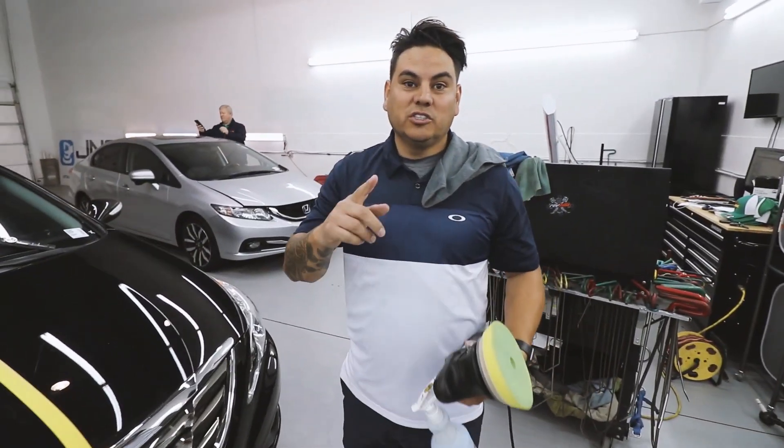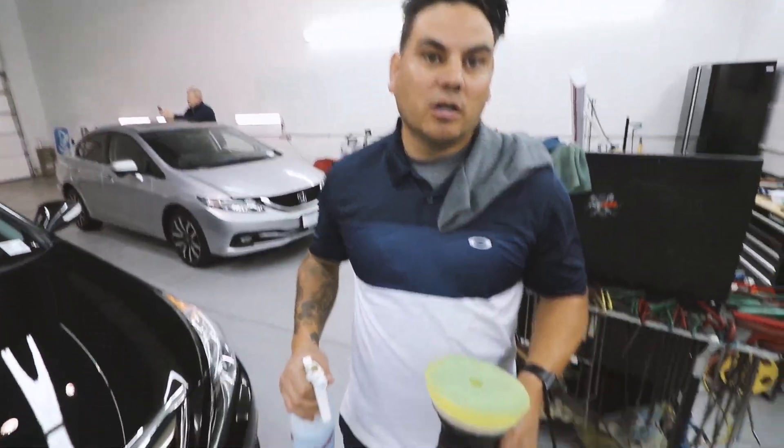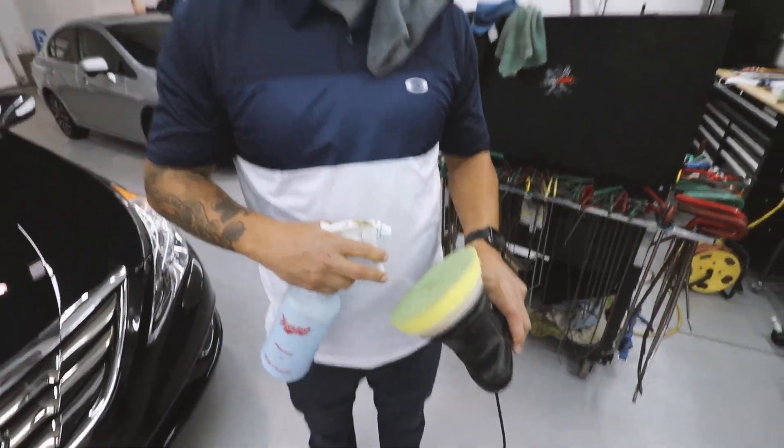Alright guys, we just finished with our first pass with the microfiber and now we're going to go ahead and do our second pass polishing stage.